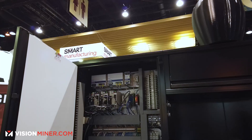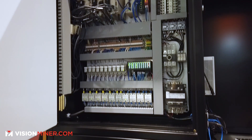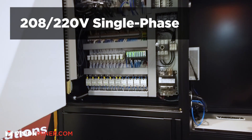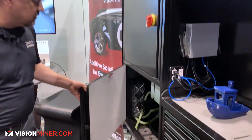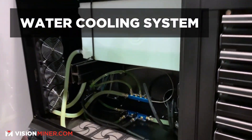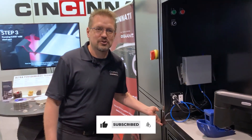Here's the electrical cabinet, built in as part of the machine. As you roll the machine in, there's a single 208/220 volt single phase connection. Down here is the water cooling system, easily accessible and maintained. So those are the basics of the MAM machine.